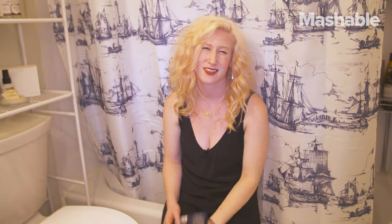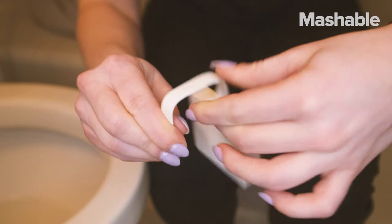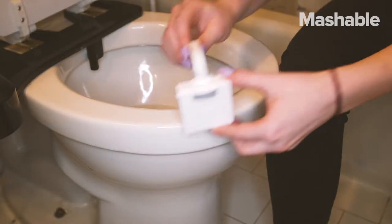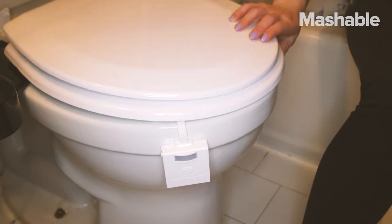Installation seems easy but it takes a little finagling. Use those muscles to bend the Illumina Bowl into a 90-degree angle to fit the rim of the toilet. Pro tip: make sure the rim is clean first — otherwise, gross.